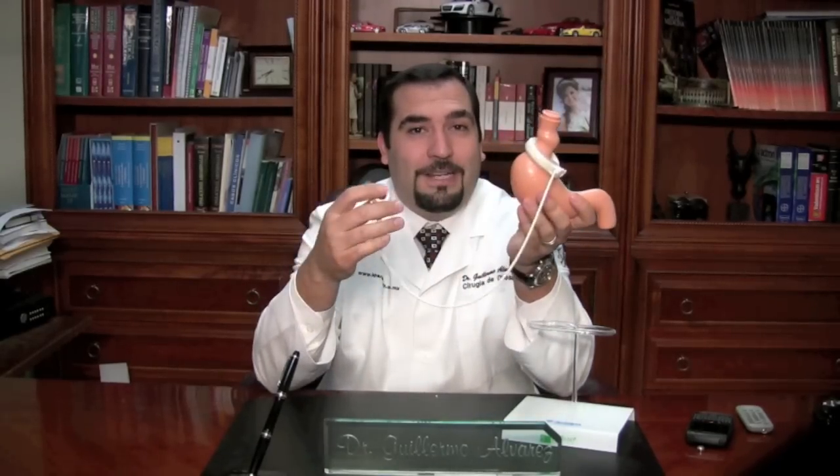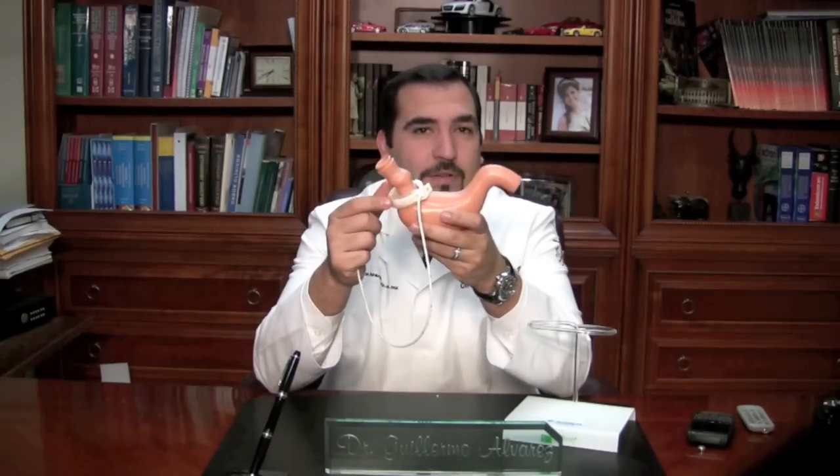And when you reach your desired weight, you can actually get some fluid out of the system and stabilize your weight. The silicone material is very durable and can be inside a person without a problem, although it is still a foreign body. This procedure was approved by the FDA back in June 2001, and it's been done a lot since then.